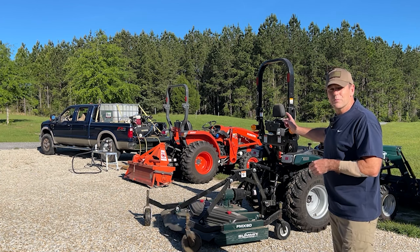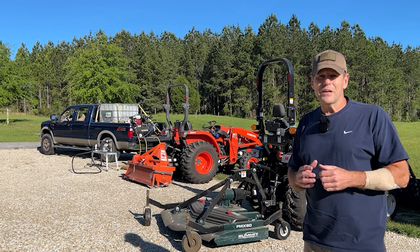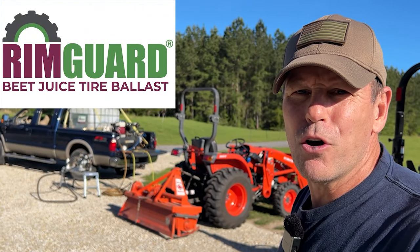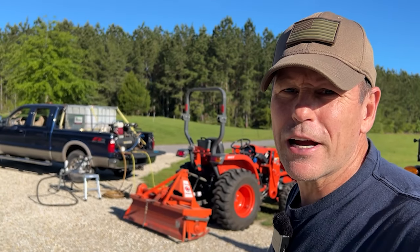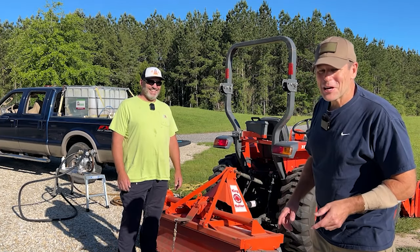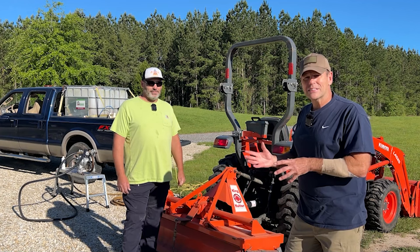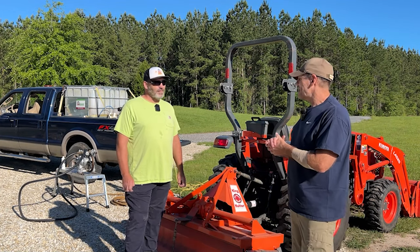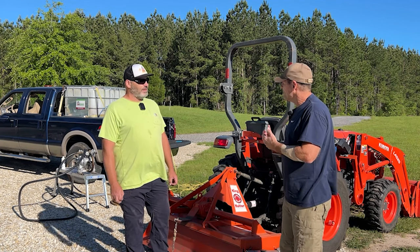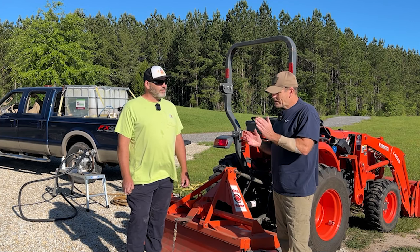Greg is going to remove the water from the Kubota tires that the dealer put in and then replace it with RimGuard. RimGuard is sponsoring this video and wanted us to show the process of how to install RimGuard in tractor tires for ballast. Greg has the knowledge — he does this every day. He said the actual product is about five dollars a gallon, and a typical install is anywhere from three to five hundred dollars.